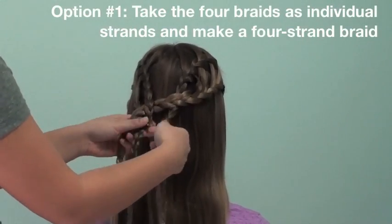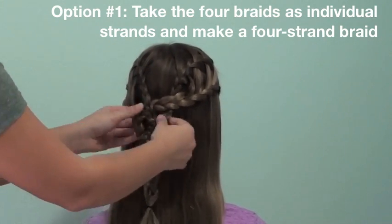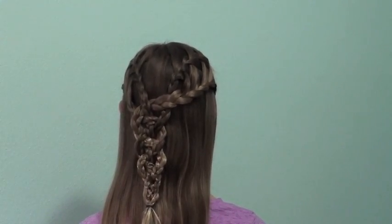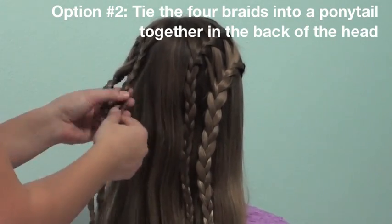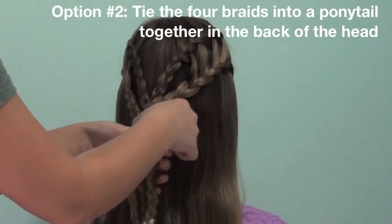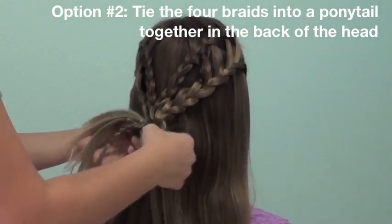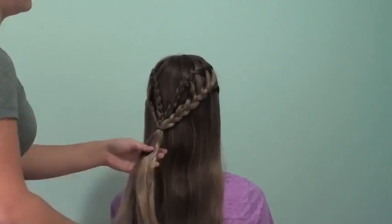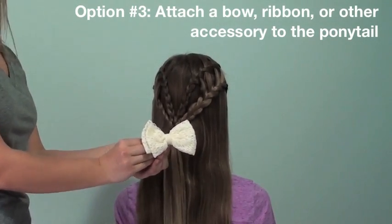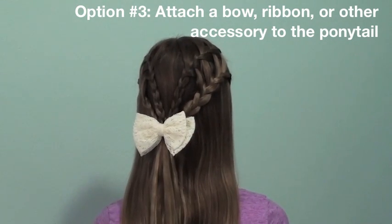Now you can leave this braid like this or you can do a few different options. You can take the four braids as individual strands and make a four strand braid — I am going to put a link in my description box to my other video that talks about doing a four strand braid, and you can follow along and learn how to do it there. Another option is to tie the four braids into a ponytail together in the back of the head. The final creative option is to attach a bow, ribbon, or other accessory to the ponytail. I decided to go with the white bow from McKenna's hair.